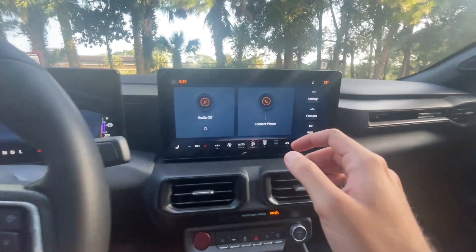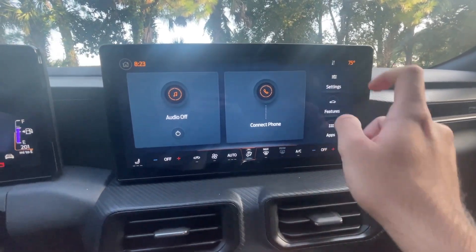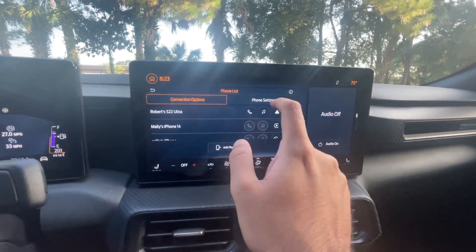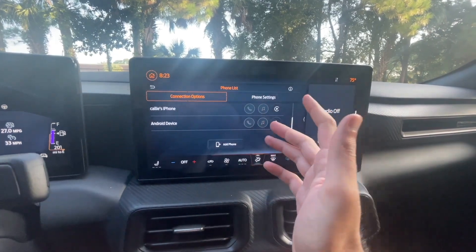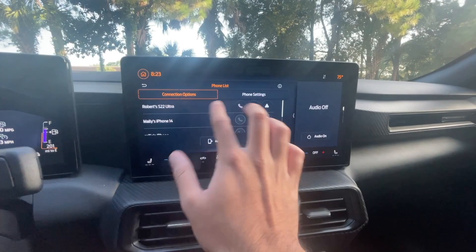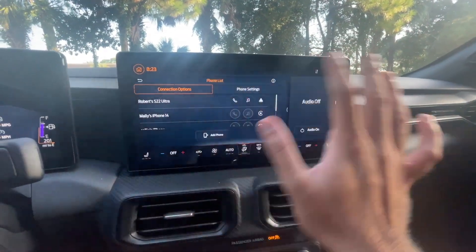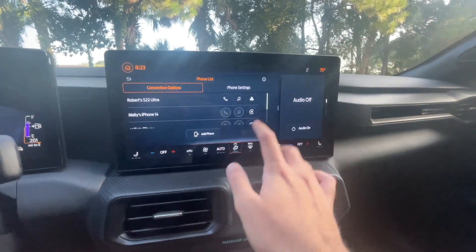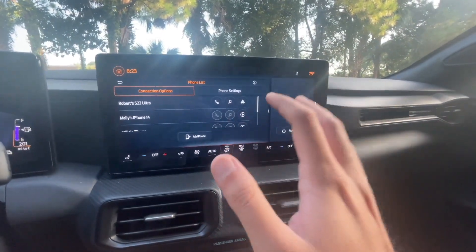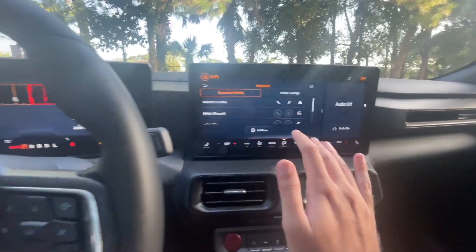All right, so here's one thing you got to make note of. Once you go to settings and get the phone list, you've got all of your phones there. When you do a master reset, it's going to completely wipe everything away — all of your phone data, your radio presets, that's going to be gone. Any saved navigation routes, that's going to be gone. Any settings you have changed will be completely wiped away.